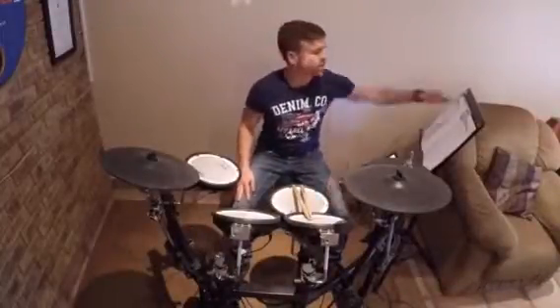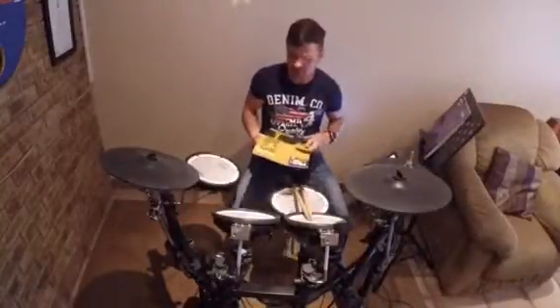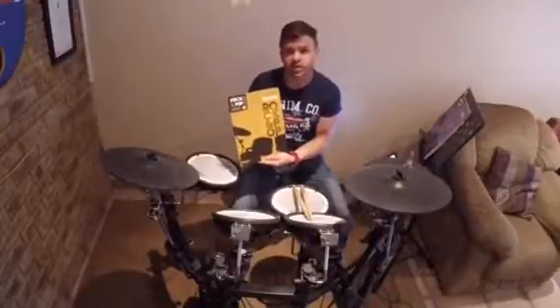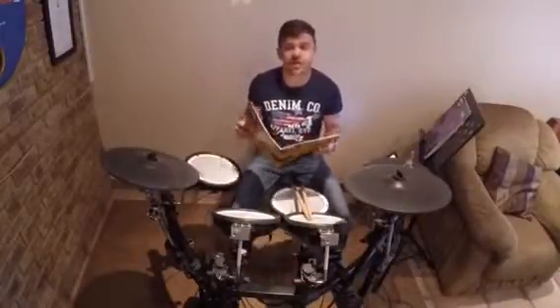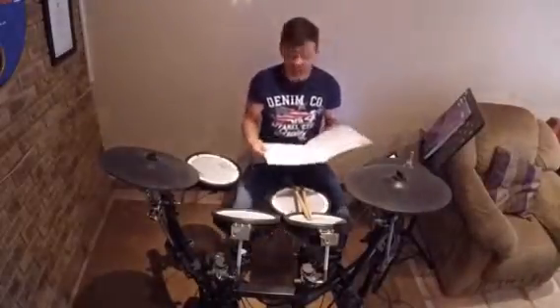Hi guys, you are watching Old Kids Drumming, and today I'm going to do a song for my younger students out of the Grade 1 book of the Rock and Pop syllabus. Today is the first time I'm recording on my GoPro that one of my students kindly lent to me, so it's an experiment to see how it's going to look. Any comments will be appreciated.